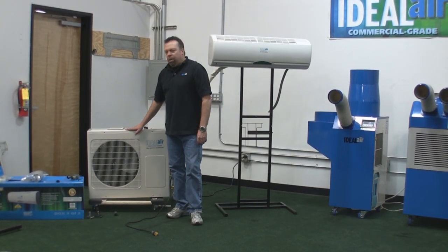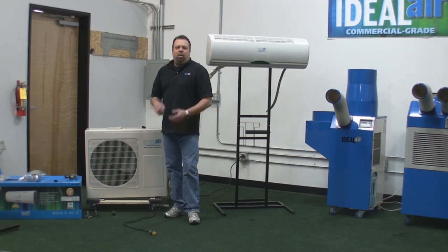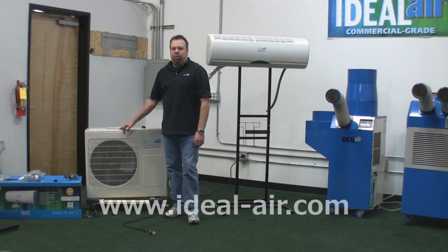One bit of information you'll want to know is the voltage and amp draw on the Ideal Air mini-splits. The 12,000 BTU unit runs on 120 volts and needs a dedicated 15-amp circuit — when running, it draws 8 amps. The 24,000 BTU runs on 240 volts with a dedicated 15-amp circuit and draws 10 amps when running. The 36,000 BTU is 240 volts, runs on 14 amps, and requires a minimum 20-amp breaker.